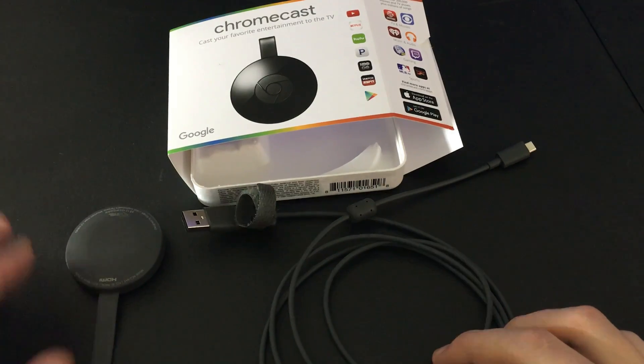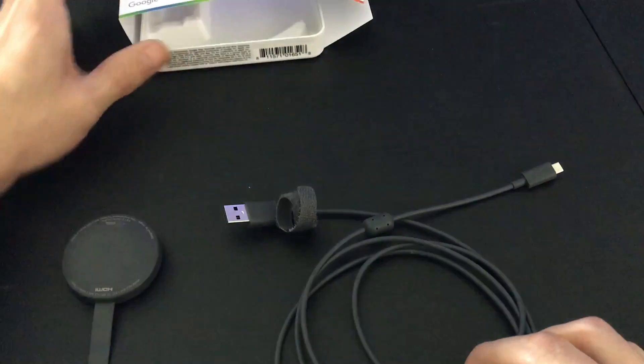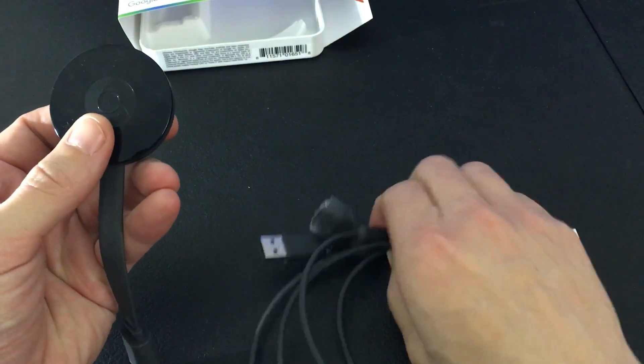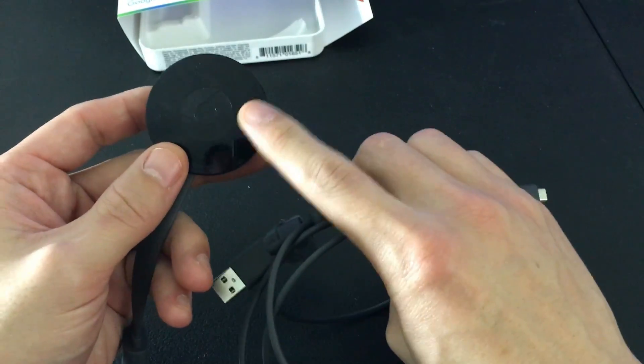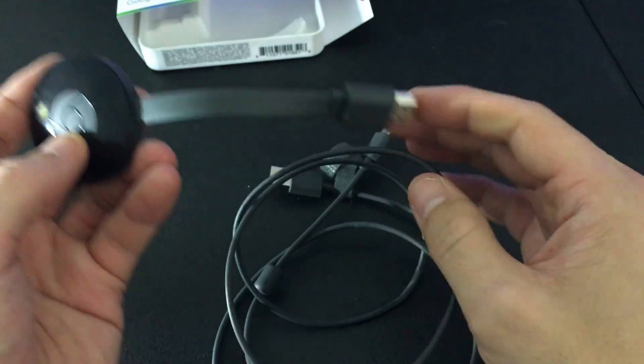I'm going to show you how to set up your Chromecast second generation — very easy to do. The first thing we have is the actual Chromecast device and then you also have a USB cable here which powers this, and of course you plug your Chromecast device into your HDMI port in the back of your TV.